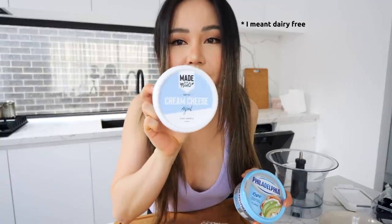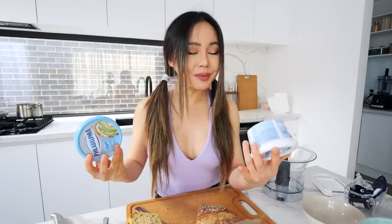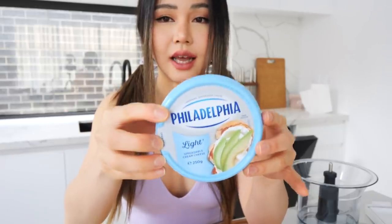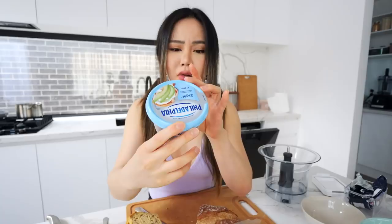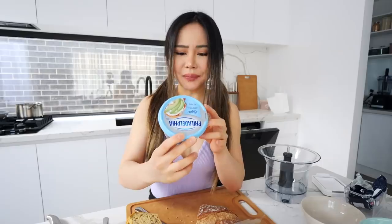What I'm gonna do next is prep the cream cheese on top. I actually got the dairy version because I'm lactose intolerant and don't like to have dairy all the time — I usually take lactase, but mine expired. So I'm using the dairy-free version instead, which is the light version with less fat and not much sugar. It's got tons of protein — nice!